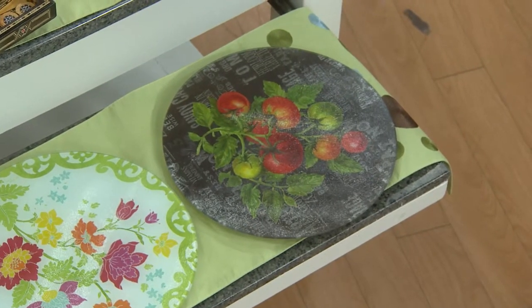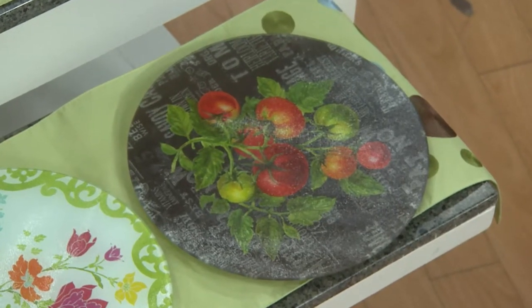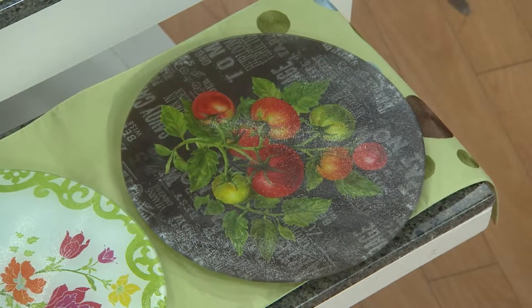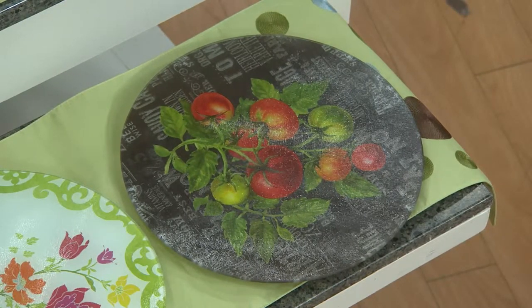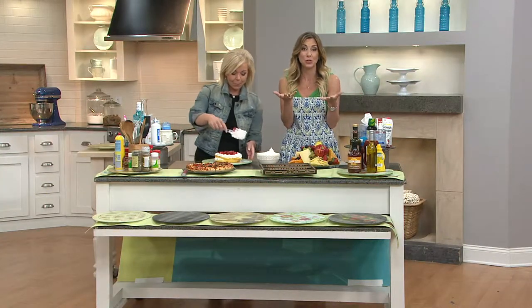This is called our veggie and it has a really pretty chalkboard design. It's really subtle, but those pops of the red tomatoes, the green tomatoes, the basil — absolutely gorgeous. So much fun for summer. I know the hardest choice is which one do you get, because they're all so nice.